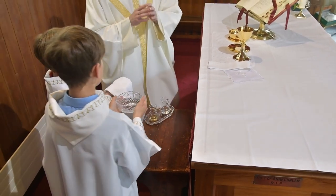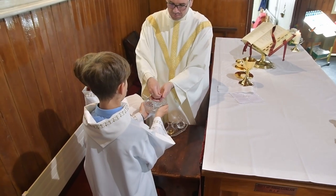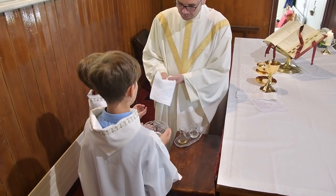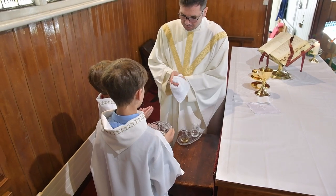Receiving them again from the priest, you place them on the credence table. Now, taking the bowl and the towel, the priest offers a silent prayer in preparation for the consecration of the mass that will follow.